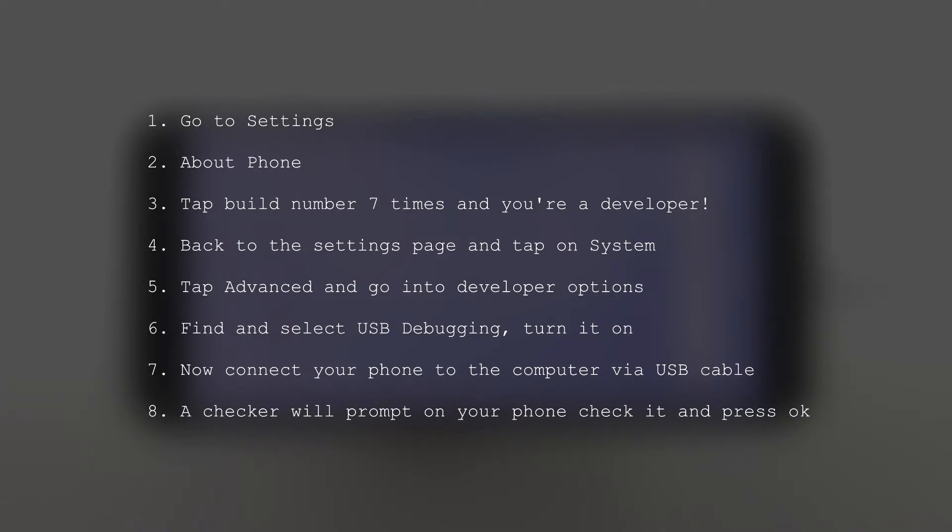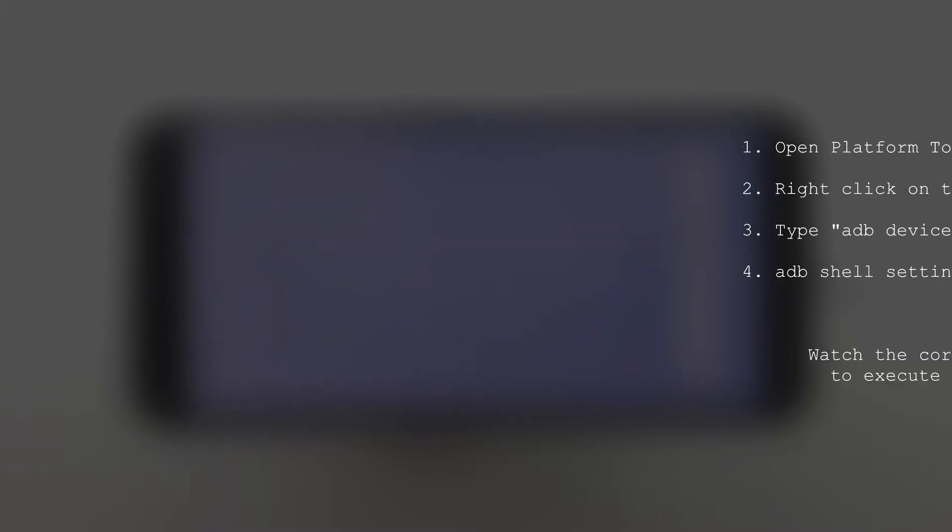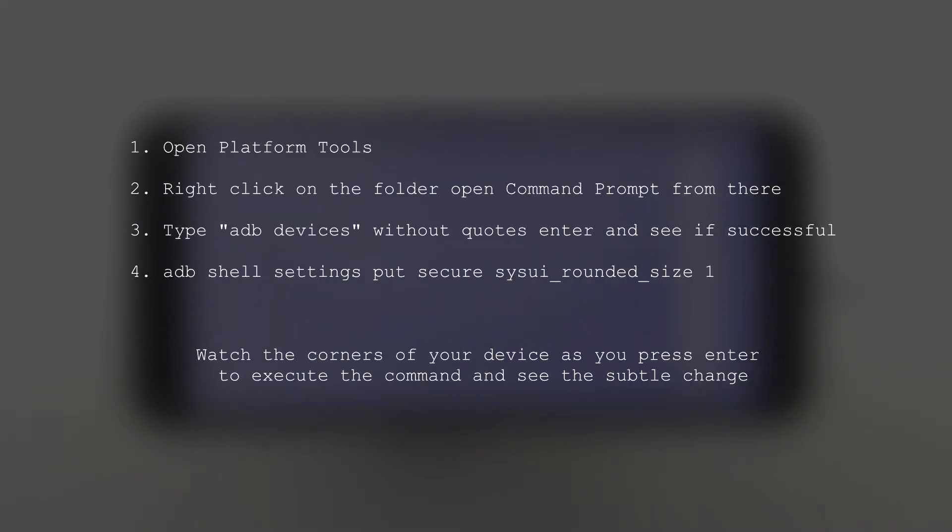Your driver should be up and ready. Now open up your platform tools folder and open up the command line from there. To make sure your device is connected, type: adb devices and press Enter. It will show you whether your device is connected or not, so that's just confirming you're ready to go.